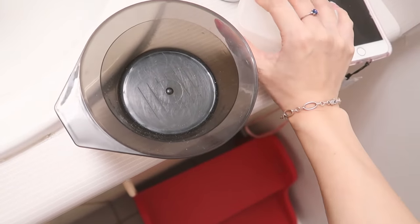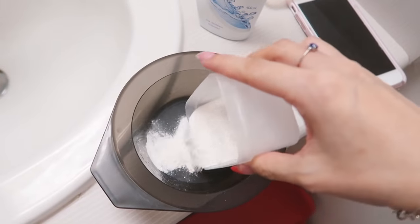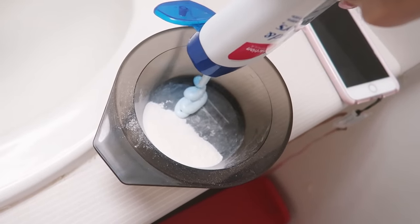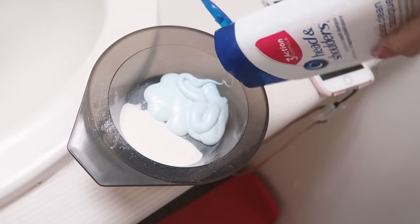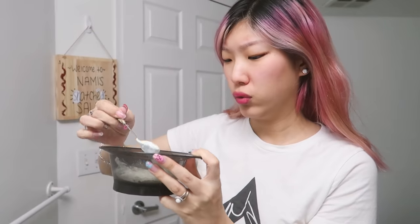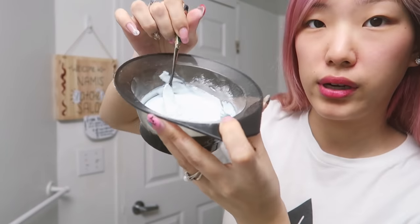I'm gonna put half of my vitamin C with my shampoo and try to do a one-to-one ratio. That's a little more than one-to-one. Oh, it smells so good. It's dusty — the blue of the shampoo is turning a little bit green.